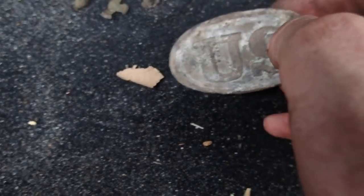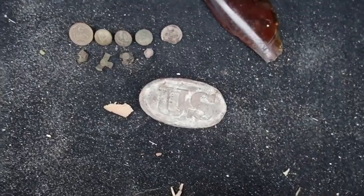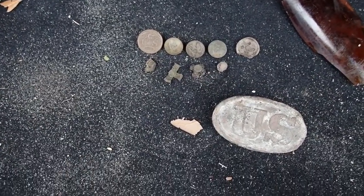Those were my finds this hunt. A couple weeks from now I'm hunting in Charleston, South Carolina, so we'll put out a video then. It's been an awesome hunt — we'll see you guys next time.